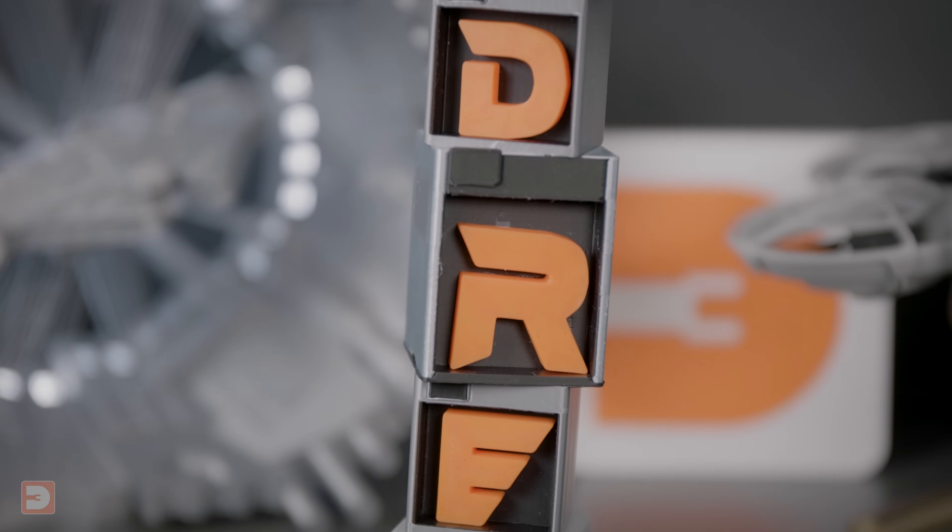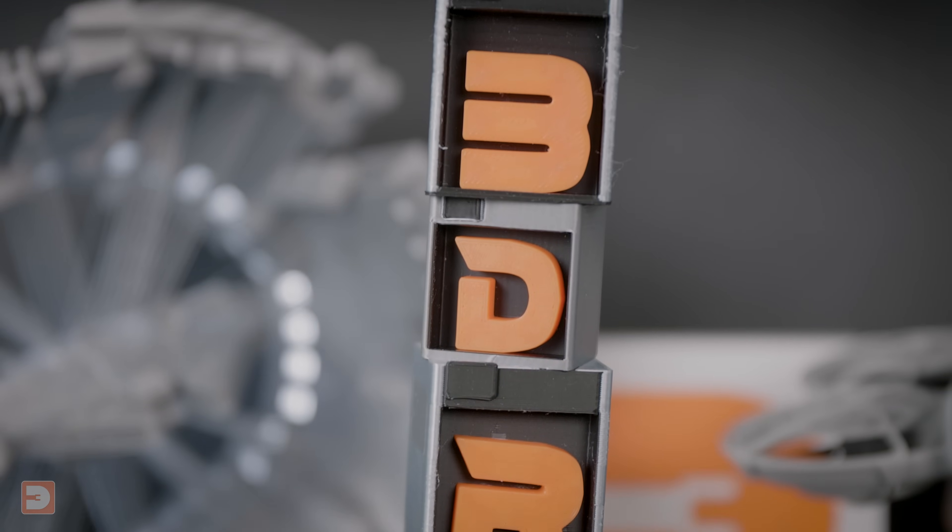I screwed it all together, including the TPU foot, and glued in the letters into the printers. I could have printed the letters as part of the main model, but that would have added an additional one to two colour changes per layer, and the letters would have also required their own support material, so it wasn't worth the hassle. It looked and felt great.